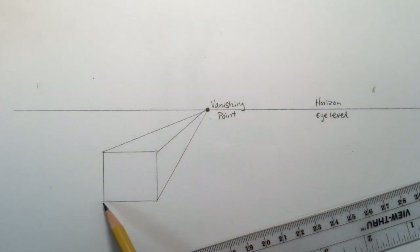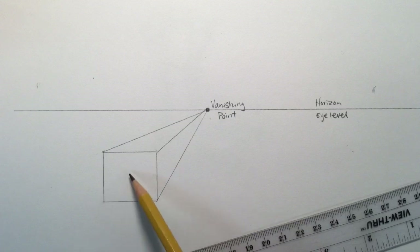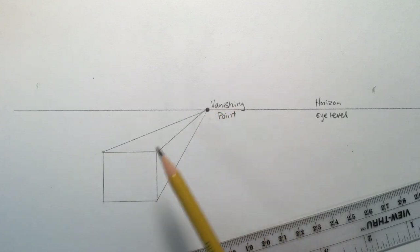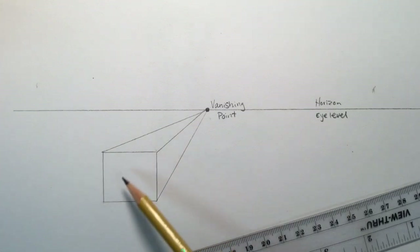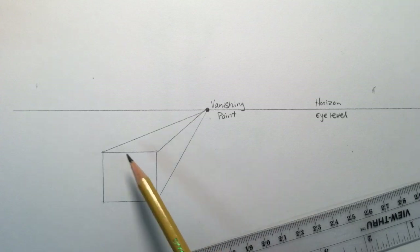If a line going from a corner to the vanishing point is going to cut through my original shape, I don't need to draw it. I want this box to look solid like a brick or a cardboard box — I don't want to make it look see-through. Now that I've gone from each of the corners to the vanishing point, I have to figure out how to end this box, because right now it looks like it's going off into infinity.